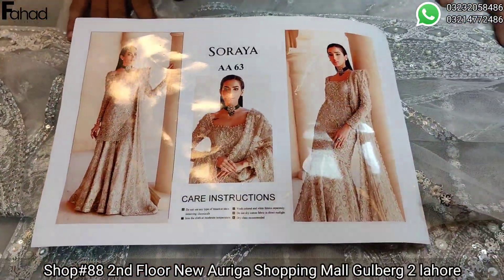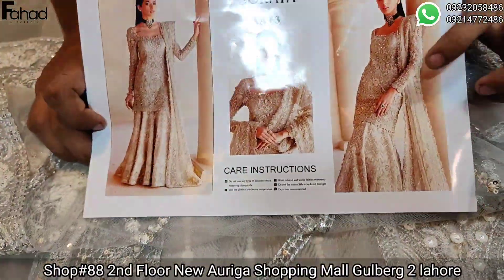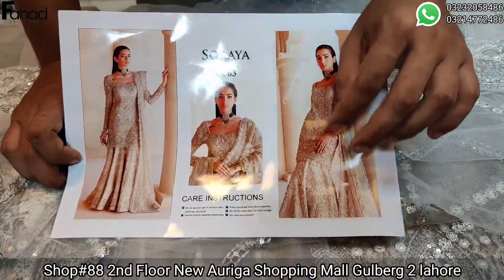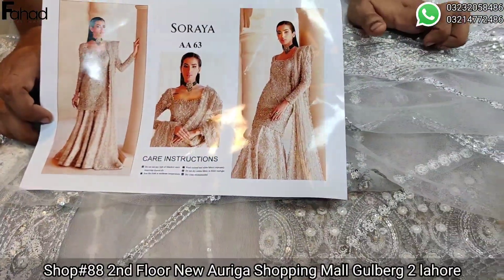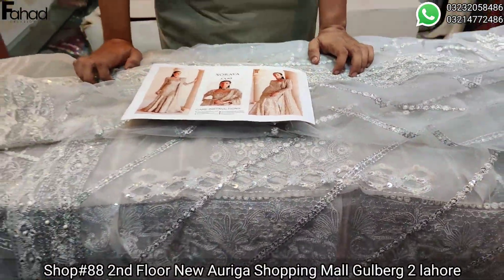It's the same as the model picture. We will look at it just as the model picture shows. Now it's a good look. This is the Lenga style article.